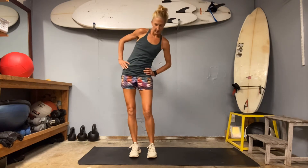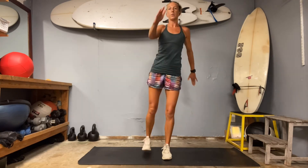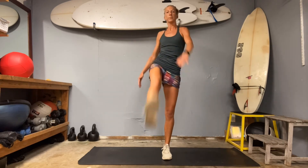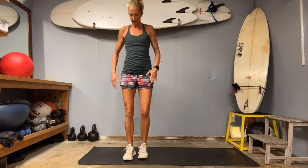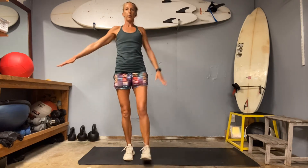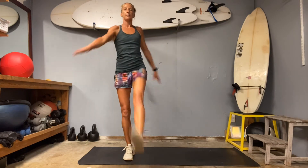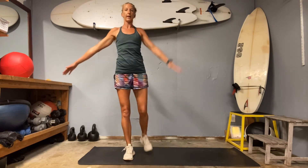We're going to do some leg swings. Chest tall, core strong. Plant on that right leg, bring the left straight up in front — swing it up, catch if you need to. If you can keep your balance without tapping, try for that. See if you can swing that opposite arm across towards the leg. Three, two, one. Other side: plant the left foot, right leg swings up, and that left arm swings across. Chest tall, engage that core. See if you can get that leg super straight — don't worry if it doesn't come all the way up, just get it as high as you can using the core, flexing into that supporting leg. Last one.